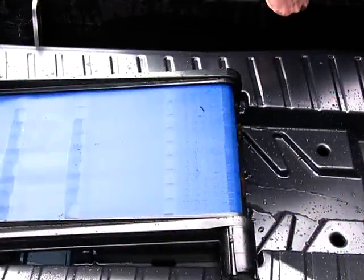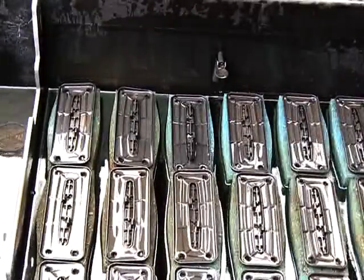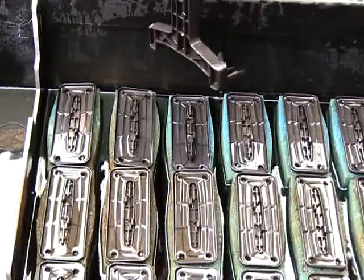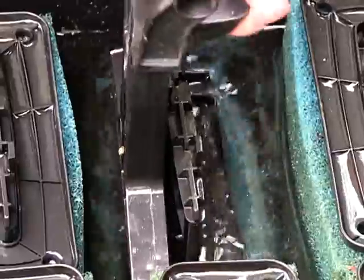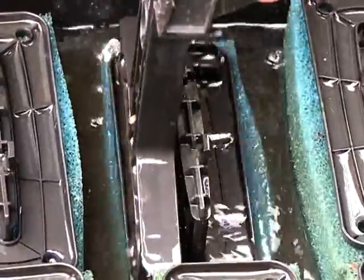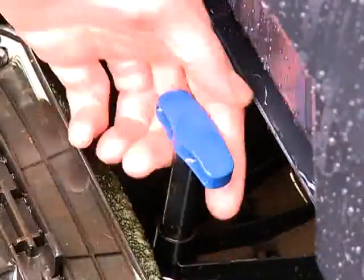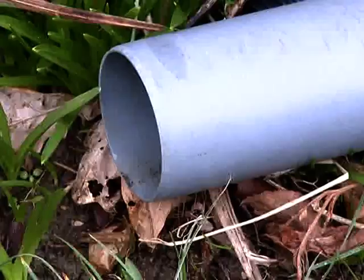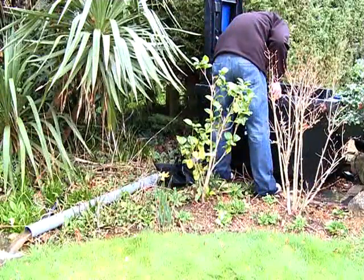To clean the foams, remove the filter lid and raise the ScreenMatic unit to an upright position. Locate the cleaning tool on the top of the foam holder and depress several times to squeeze the waste into the bottom of the filter. When all foams have been depressed several times, raise the slide valve of the waste outlet to drain the waste from the filter. Push the slide valve back down when the filter is completely drained.